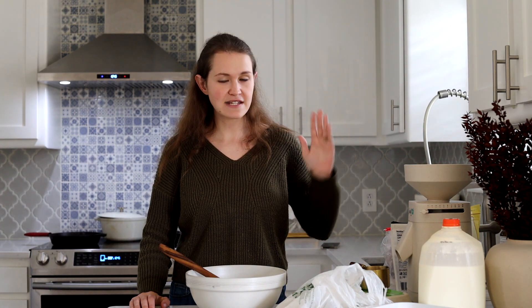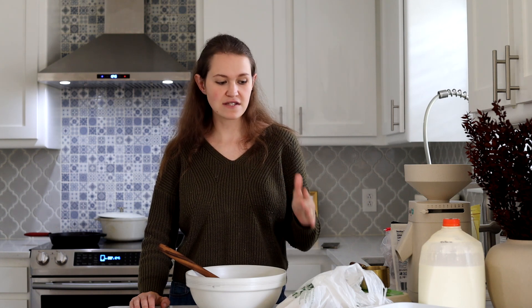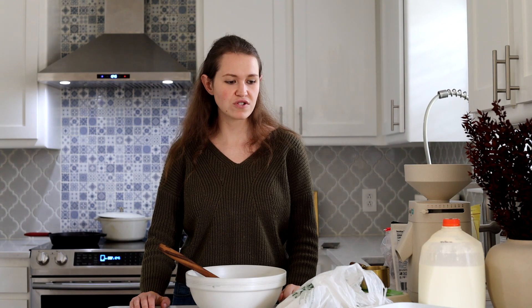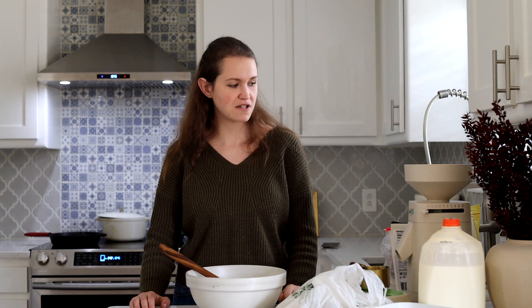So I have all my ingredients out here. I'm going to be making today some cornbread stuffing — it's a sage and apple, gluten-free cornbread stuffing. I'm going to make the cornbread first, and you could just leave it as is, or you can turn it into a stuffing. I'll show you how to do that.